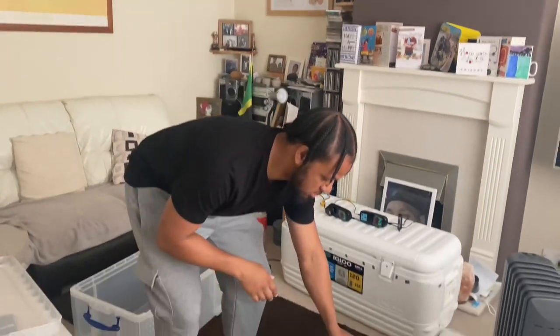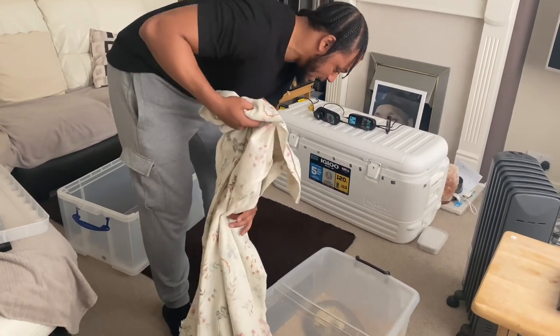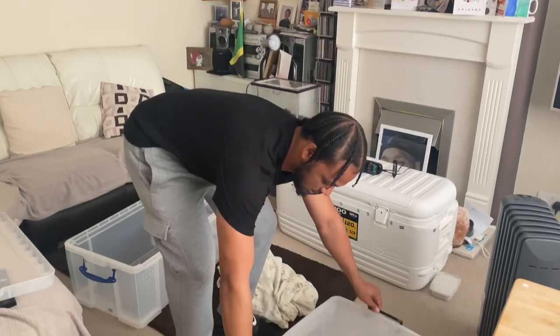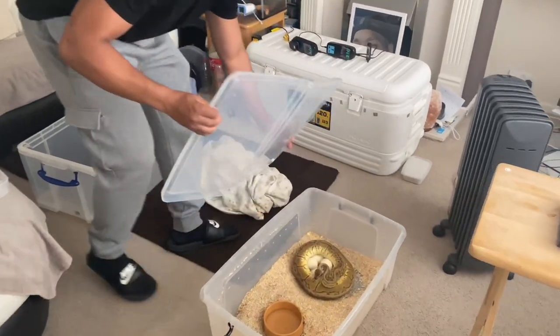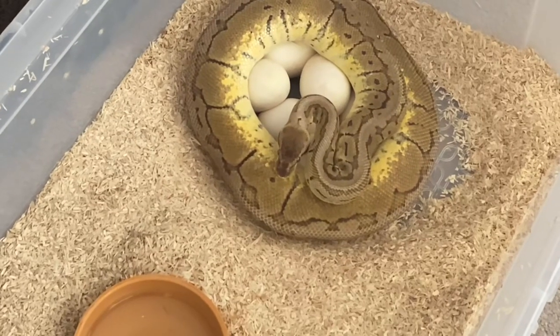I think I might have seen four or five eggs, not too sure. So it's time — I'm about to take the eggs off. It looks like there's six eggs and they look all nice, no slugs, which is good. Never been bitten by Aphrodite but today could be the day!